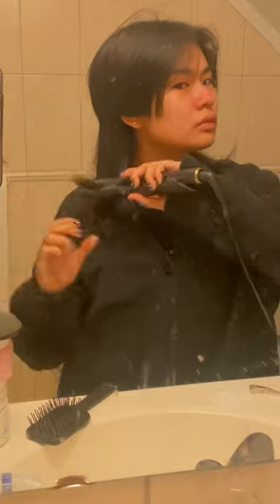Straighten the bottom section like a sea curl — yeah, just like that. Let the rat tail shine. Now take the top part and divide it into three sections.